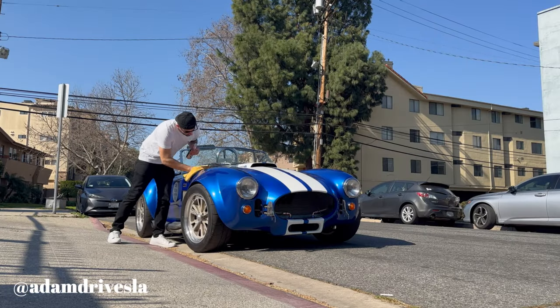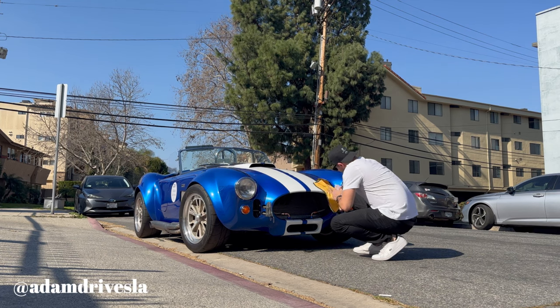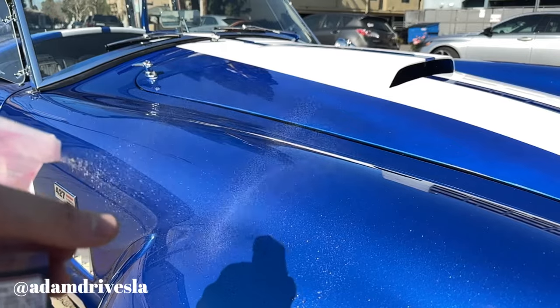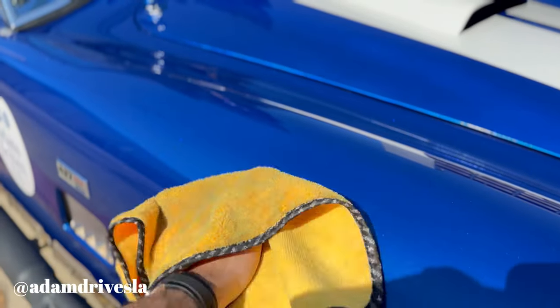Now let's get into the three things that I absolutely love about this Cobra. The first is how easy it is to keep clean and to detail. Keep in mind how small this car is, and generally you're driving it maybe once a week, if that. Every time I pull it out, I do a quick little detail that takes less than five minutes, and it just never really gets a chance to get dirty because every time you take it out it's going to be in amazing weather, especially here in Los Angeles. I love always having a clean car and it's so easy to do so.